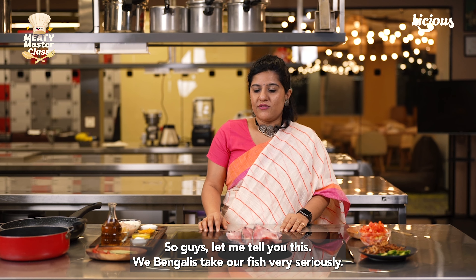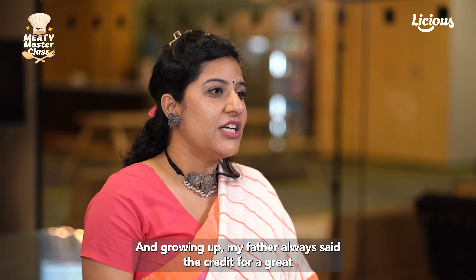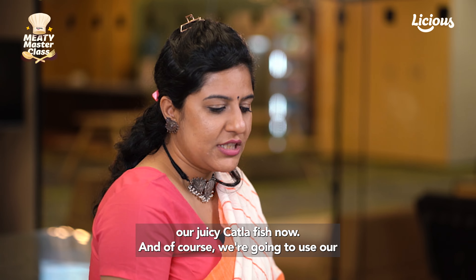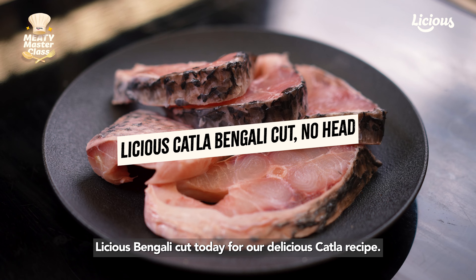We Bengalis take our fish very seriously. Growing up, my father always said the credit for a great fish recipe always goes to the fish first. So here's what we're going to do — we're going to marinate our juicy Katla fish, and of course we're going to use our Licious Bengali Katla today for our delicious Katla recipe.